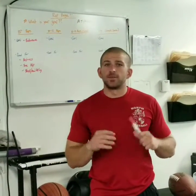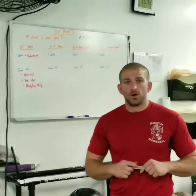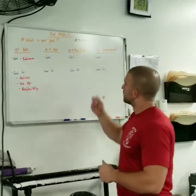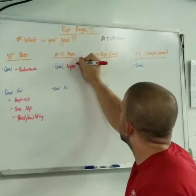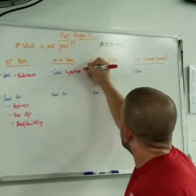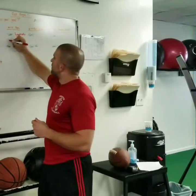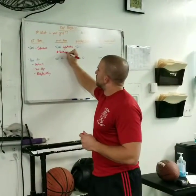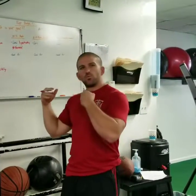Now that everybody has a great understanding of what we use the 15 plus rep range for, we're going to go ahead and talk about what the 10 to 12 rep range is great for. First and foremost, it's good for hypertrophy — that is the growth of your muscles. This rep range is very favored by everybody because it gets a lot of very good results.